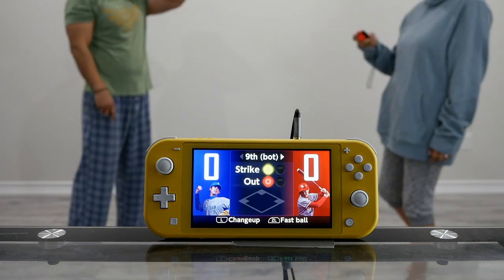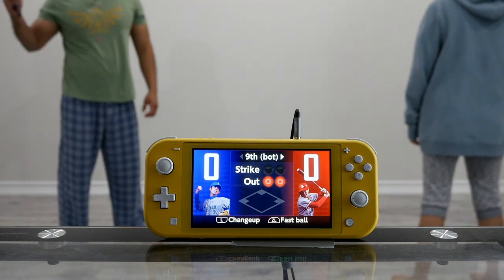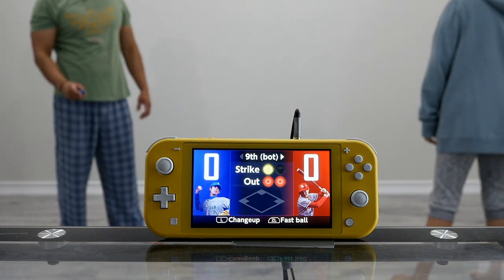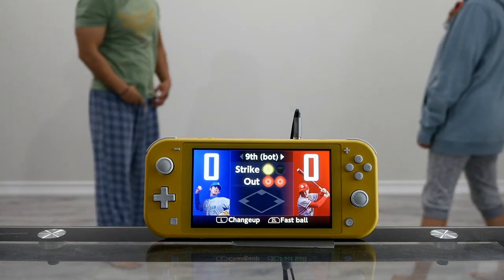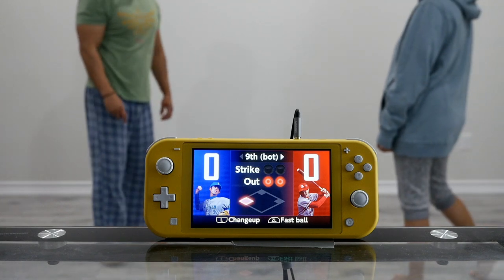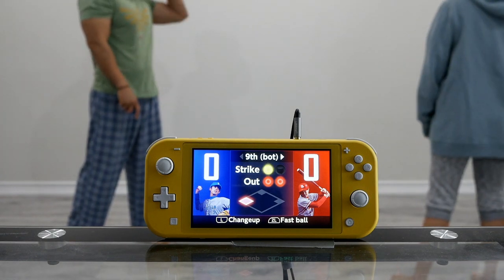Play Ball — two outs, batter up! Strike — fast ball. Strike — fast ball.